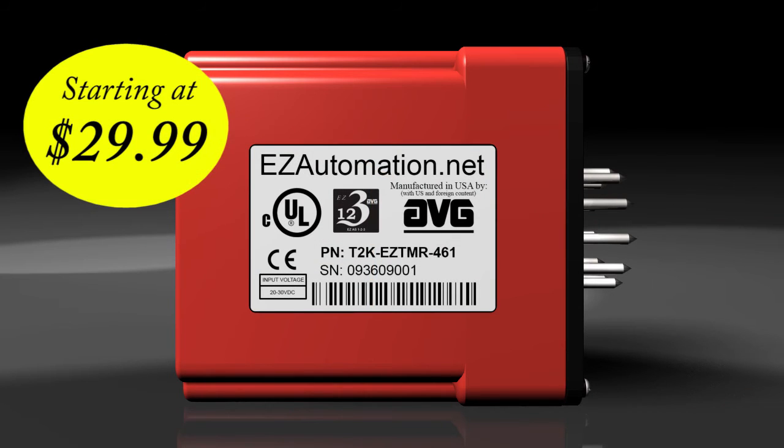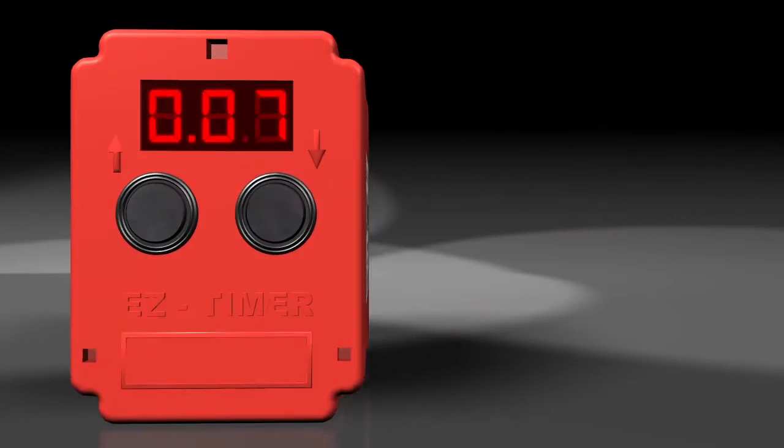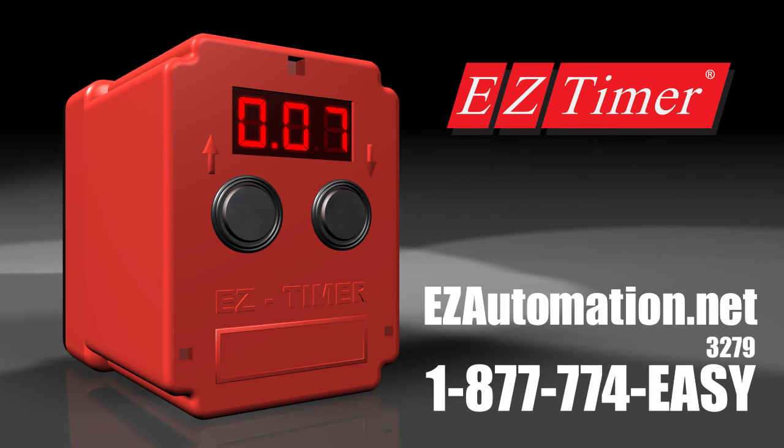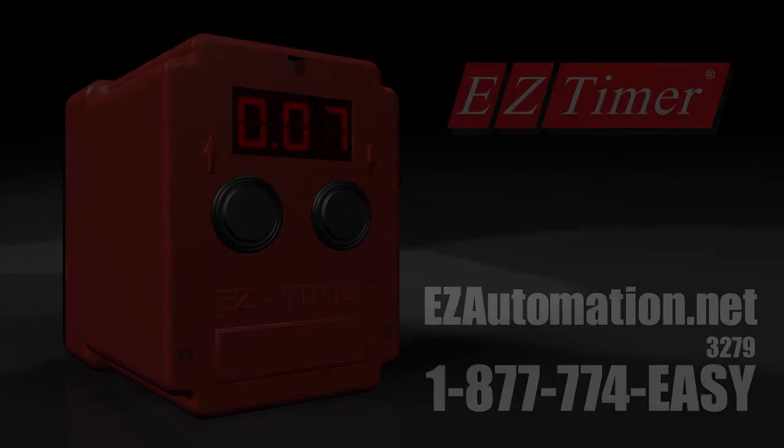Starting at the low, low price of only $29.99. Order now from Easy Automation. Call 1-877-774-EASY.